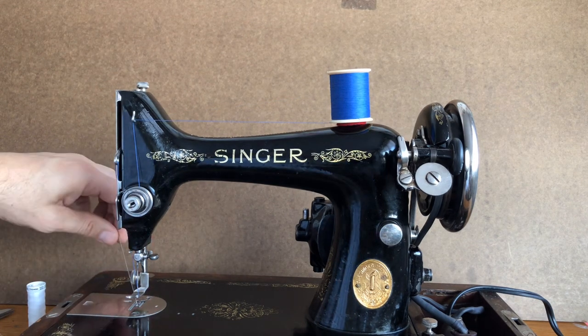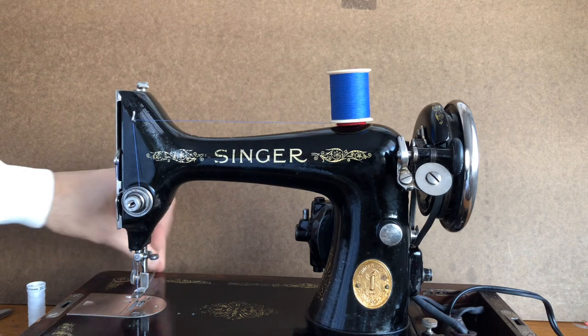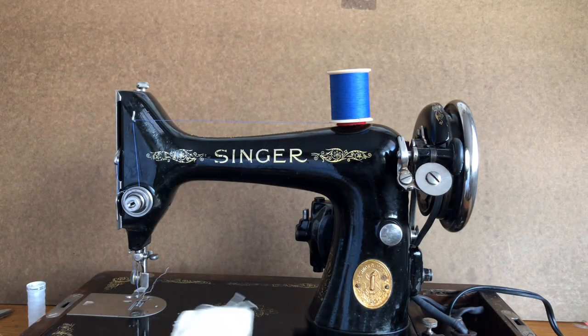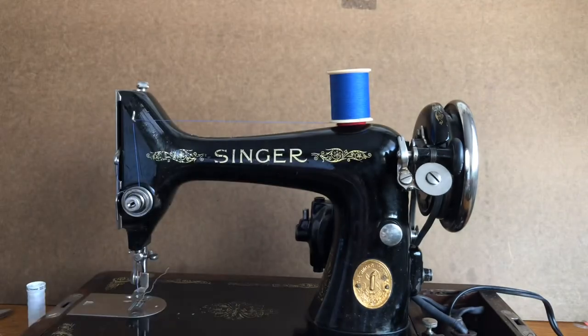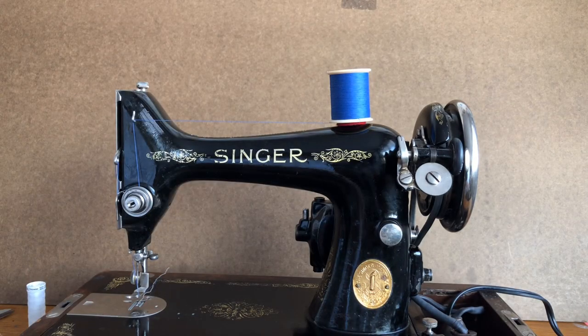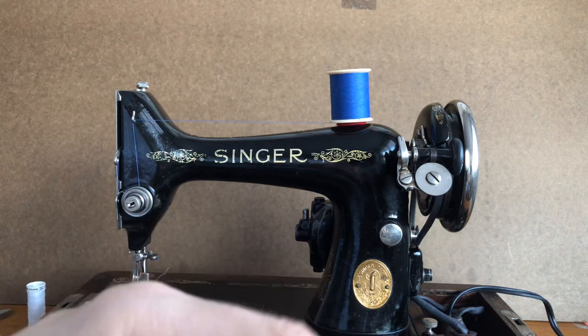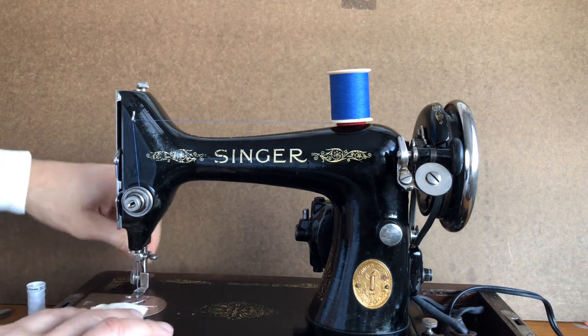I've got my bobbin loaded and the top thread loaded — blue thread on top and an off-white thread on the bottom. I'm going to show you a couple of materials today to show off this machine now that it's ready for a new client. This is canvas from a tote bag — medium to medium-heavyweight. I've got two layers, and then another two layers where it's been folded over in the seam, so we'll let it sew through two and then three layers at the seam. I have a size 16 needle in her right now.